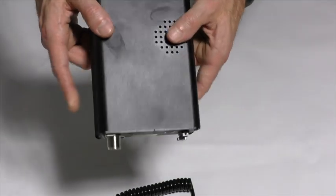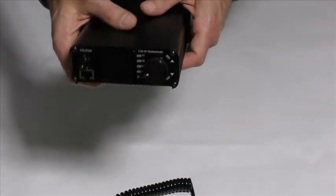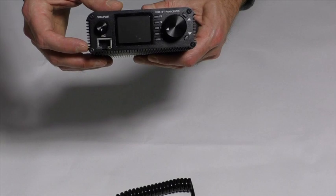So the dimensions — you can see it's very small, a little bit long and very handy. And here is the microphone socket.